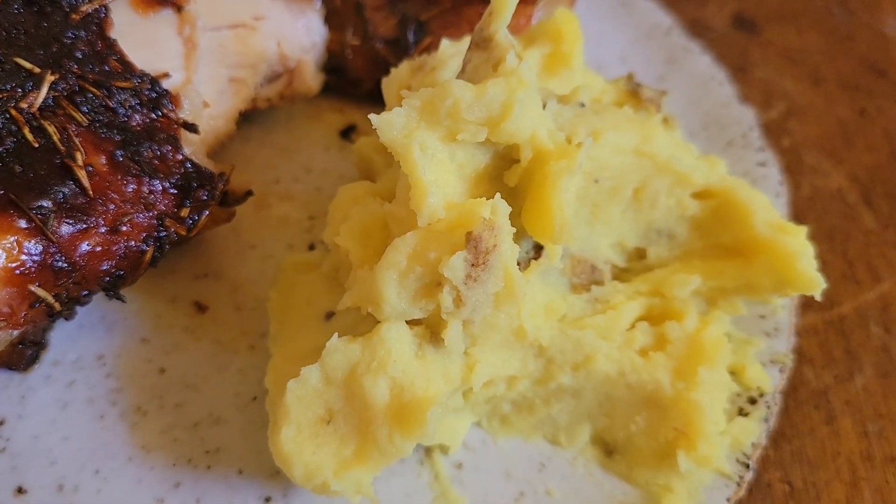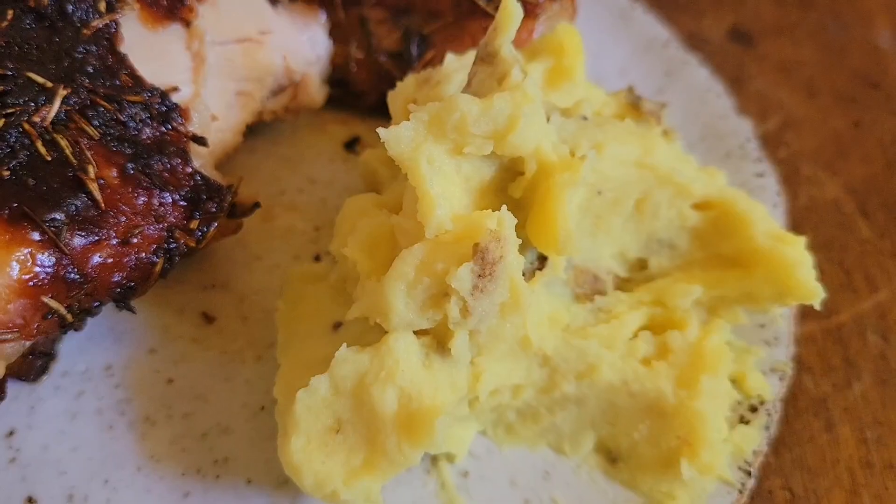Alright, the mashed potatoes turned out really well. I really enjoyed them. I'll see you soon.